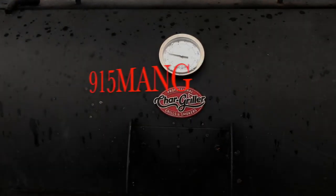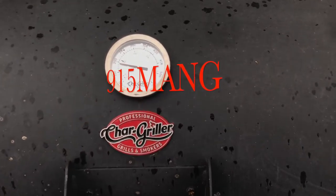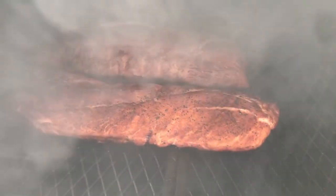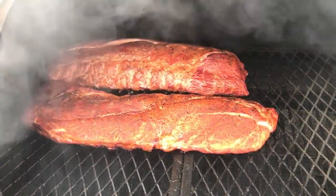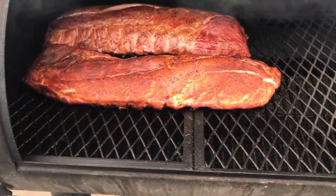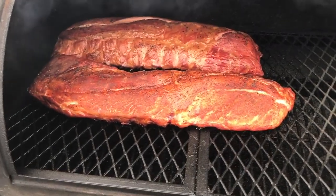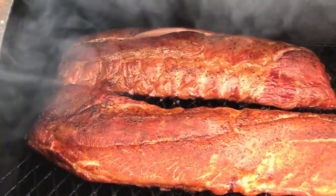What's up everybody, 915 Mang here doing a little video today. I hope you guys are doing really good. I'm gonna kick back and join the day doing some ribs — smoked ribs. This smoker right here I actually got by selling frags. I sold enough frags to get myself a decent smoker and I use it as much as I can, doing some pork ribs right here and they're gonna come out pretty bomb.